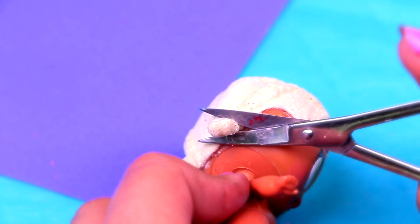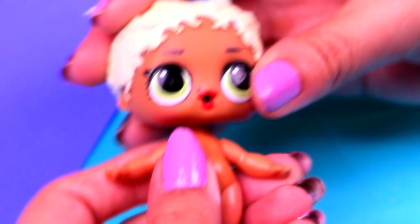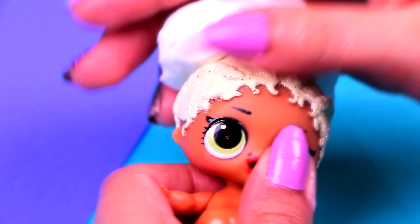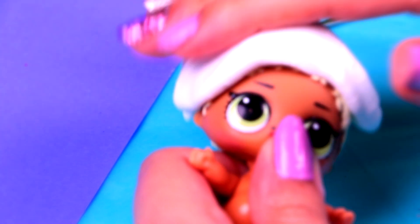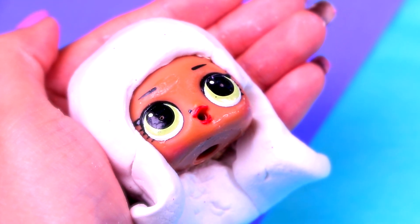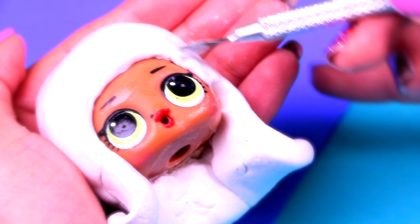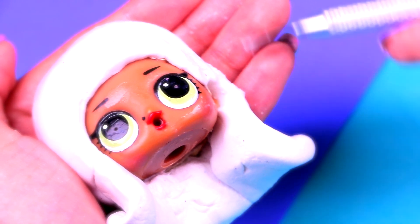Now it's Stacy's turn. First, we'll have to cut MC Swag's braids. Then we'll cover her head with a big piece of foam. She'll have a similar hairstyle to Chelsea's, but without the large bangs. Her hair will also be long, so remember to lengthen out the foam gradually. Then we'll make the texture of her hair with the modeling tool — but this time we'll use a different one that's more similar to a brush, and we'll make it a little bit curly, but not too much.